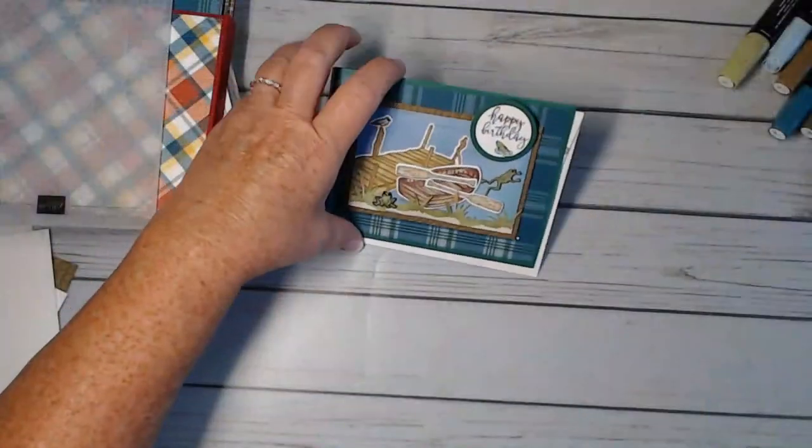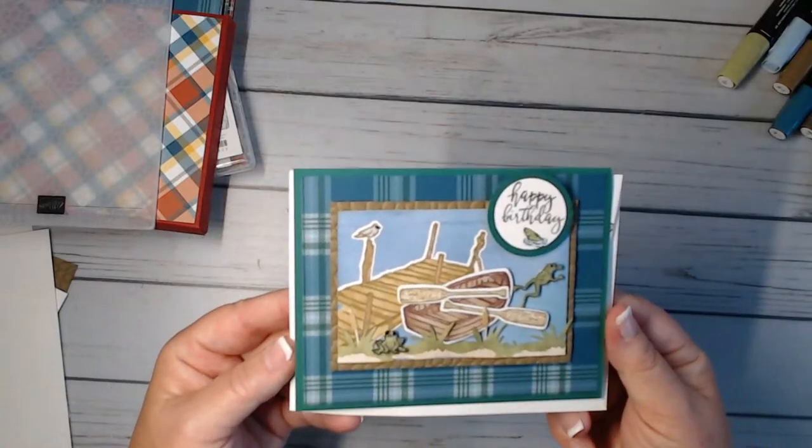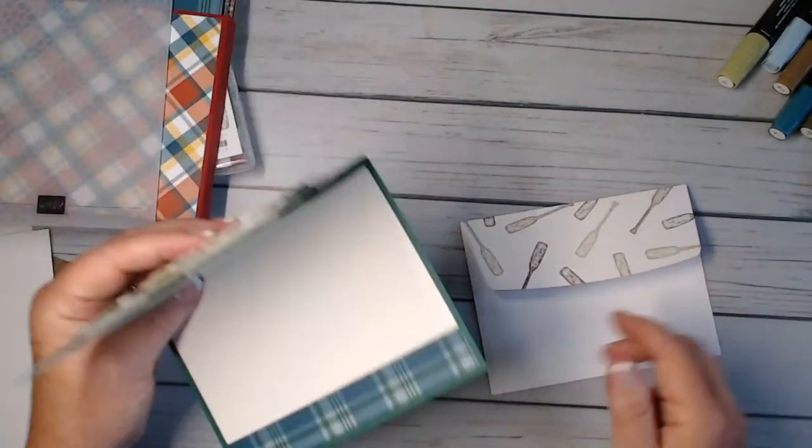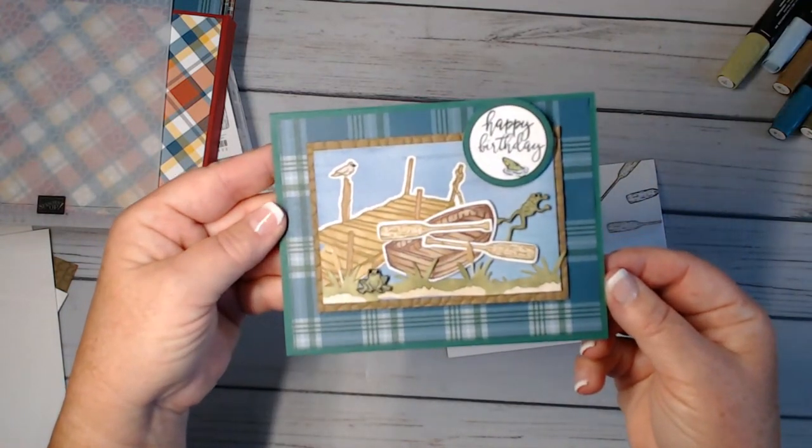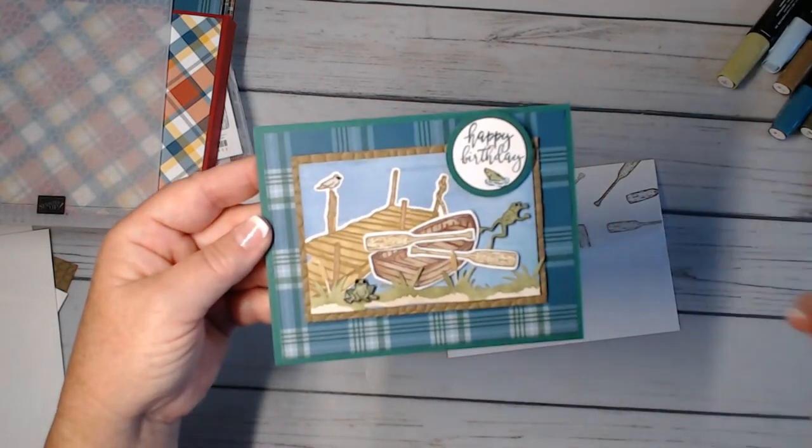We are going to get busy today — we have a super fun card, something not Christmas. I thought I would pull something else out of the catalog and this is what we're going to be creating. Here is the envelope and here's the card. So many times I need a masculine card.